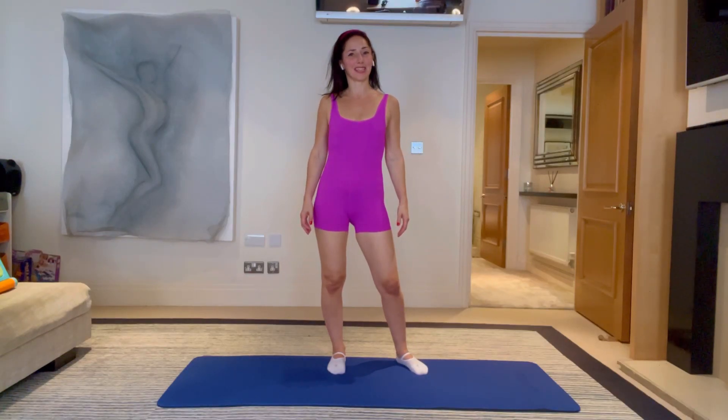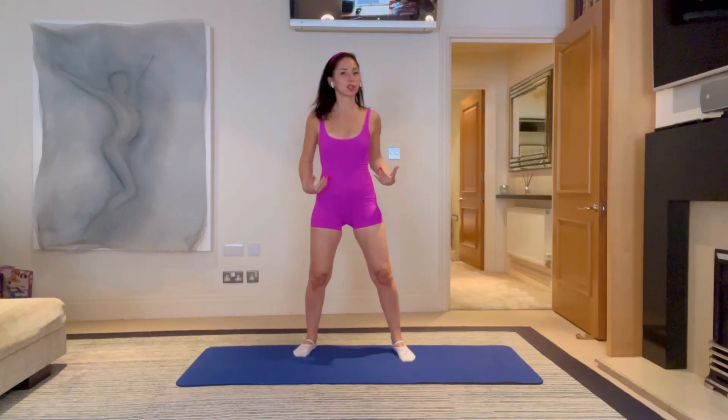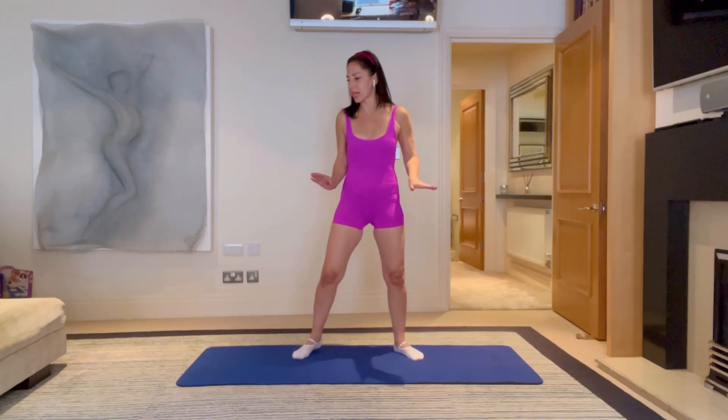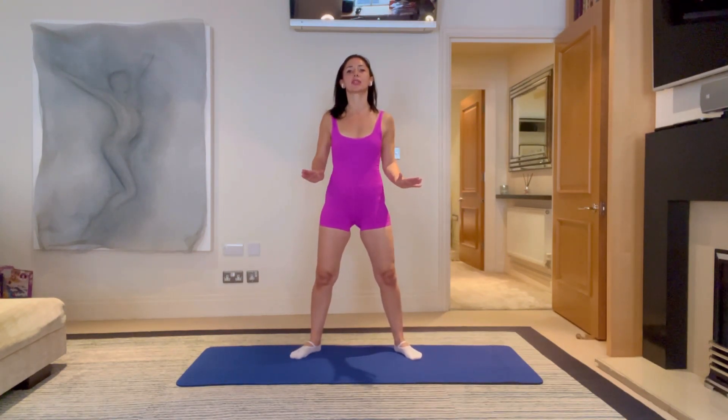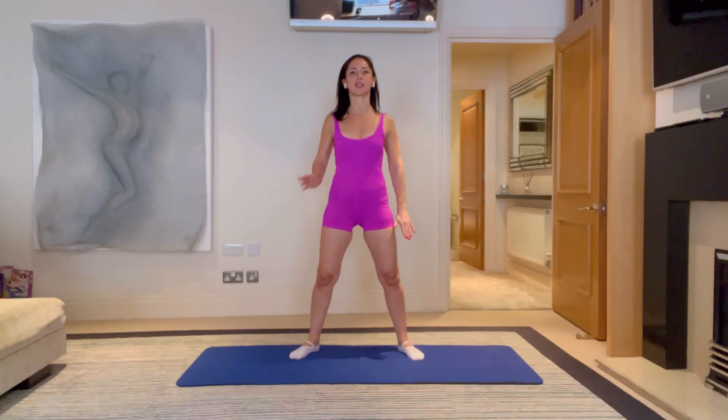Hello everybody, welcome to today's no equipment workout. Today's workout should take you about 35 minutes. Let's stand up nice and tall, feet are about shoulder width apart, slight rotation on the toes, rotating out to the corners of the room. Let's reach your hands down towards the floor with intention and feel the length of the top of your ears going up to the ceiling. Take a nice big breath in through your nose and a big breath out through pursed lips.